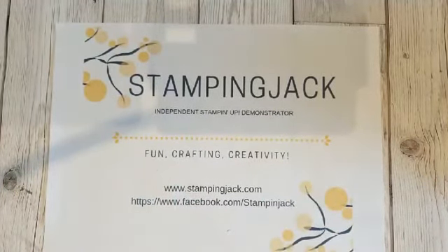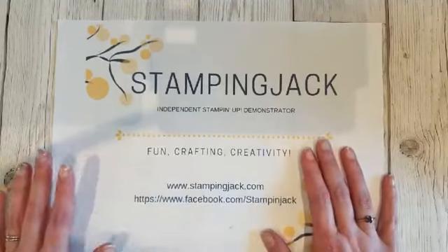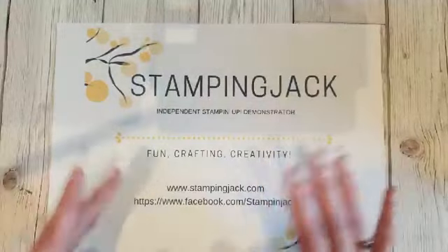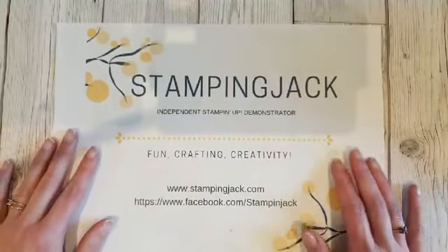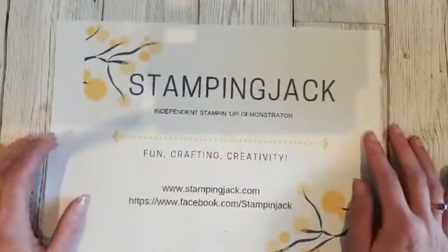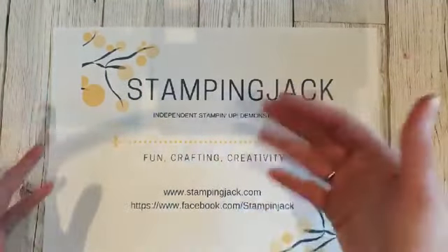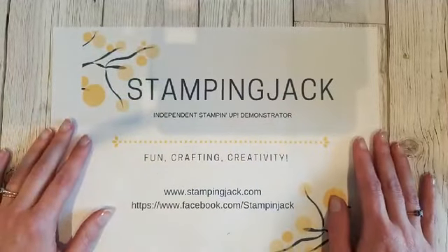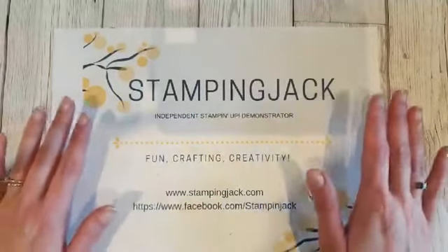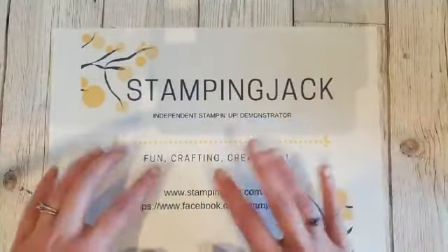I've got my goodies from the new catalogue and I've had a bit of a fiddle with them, but I haven't done any full finished projects yet. I'm saving that for our online launch party, which is not this coming Saturday but the following Saturday, June 6th. Make sure to sign up by registering your interest in the Facebook event on my Facebook page. Throughout the day I'll be posting challenges and quizzes and going live with some fun projects.